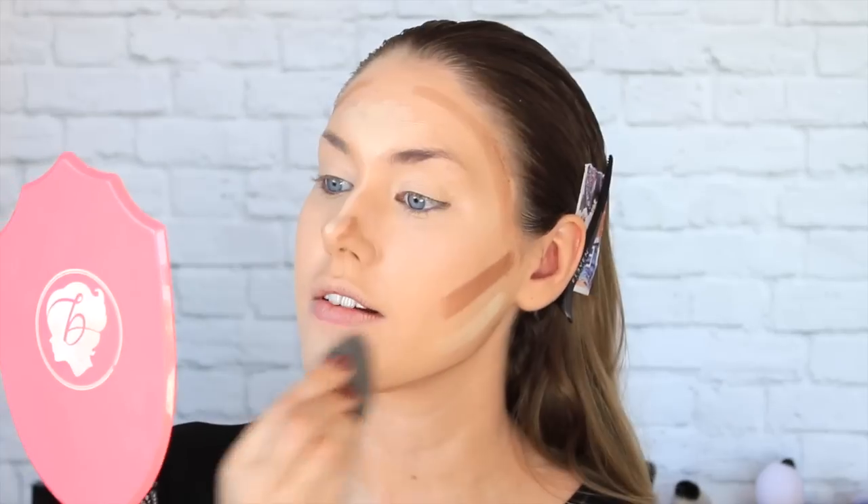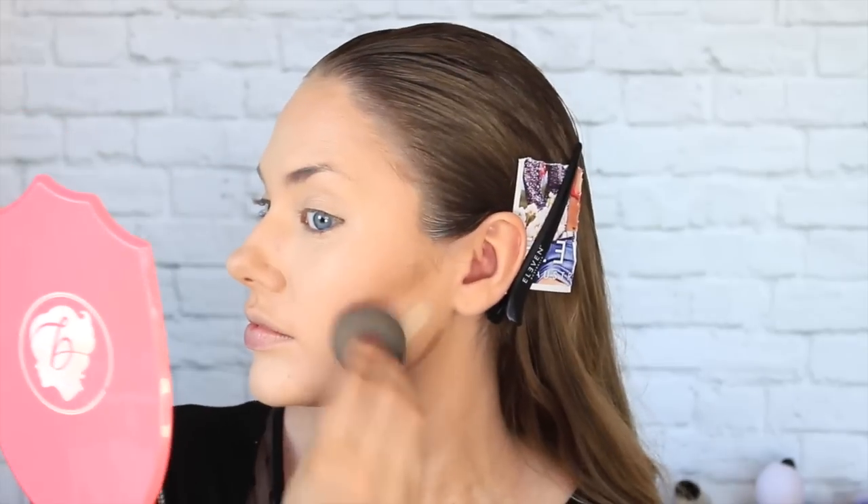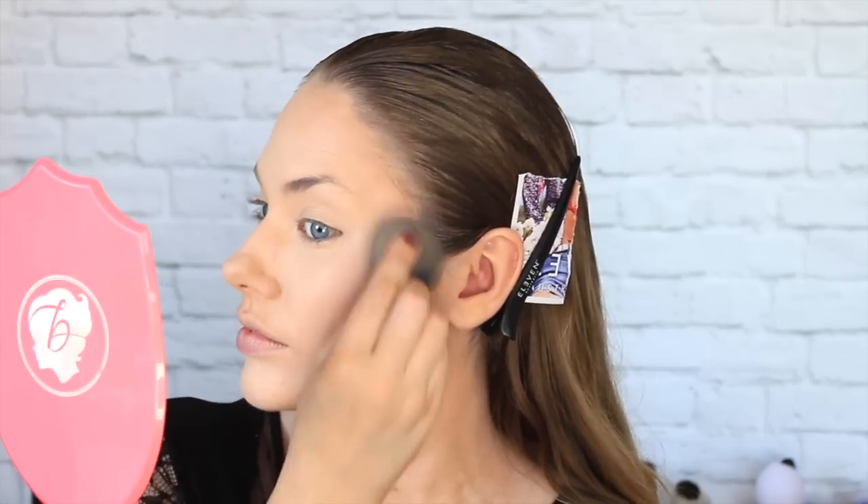Then once again I am taking my Beauty Blender — if you haven't got one of these in your life then you need to change that ASAP because they are incredible. Once you Beauty Blend you never go back. I am just blending everything in gently, starting off with the lighter shades before working onto the contour so that we don't mix the colours too much on the blender.